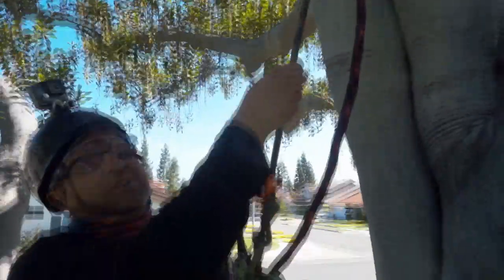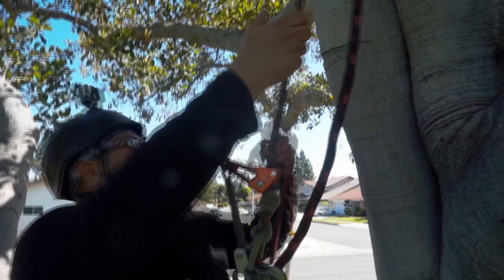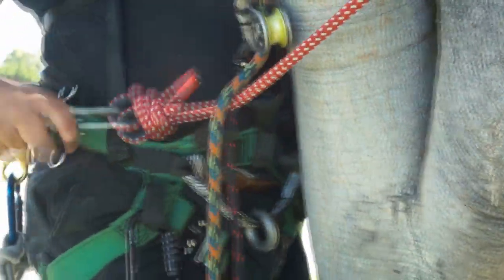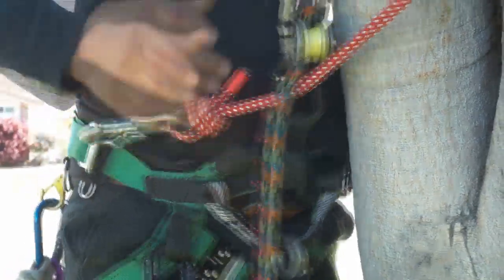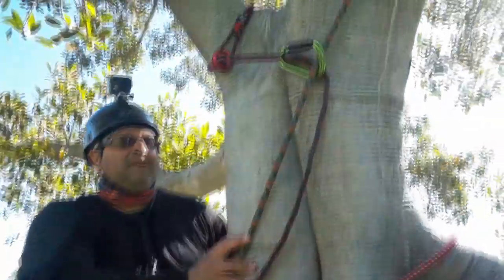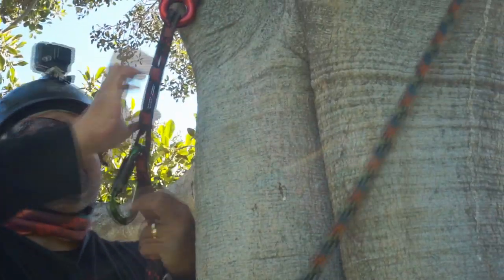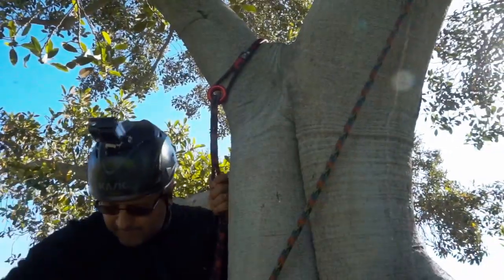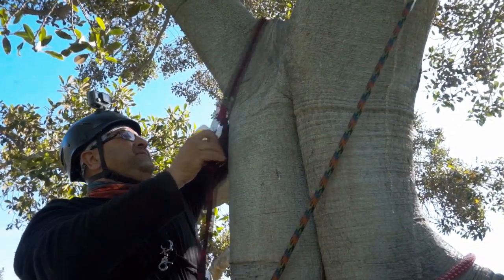Canopy anchoring — you can also use it as a redirect. Pretty cool. To take it down, you definitely have to go back up and land your back end, and then just take it off. There you go. Not a bad deal.